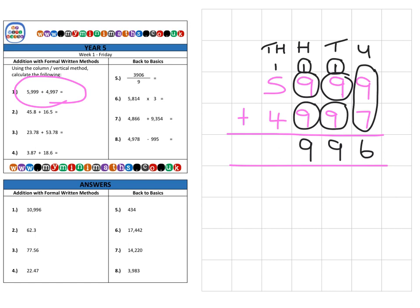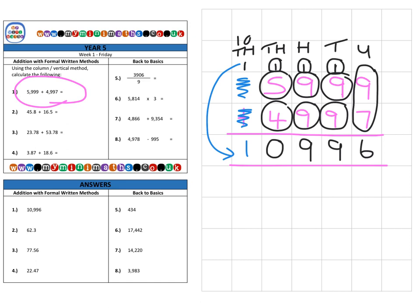In the thousands column, we have the carried-over 1,000, plus 5,000 and 4,000 for a total of 10,000, so we have no single thousands. We carry one into the tens-thousands column, and since there's nothing else there, we bring that 10,000 down for a final answer of 10,996.